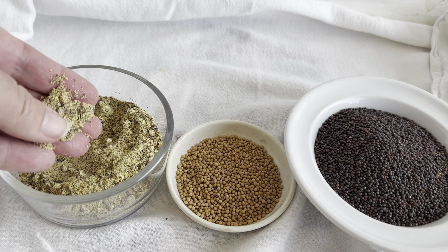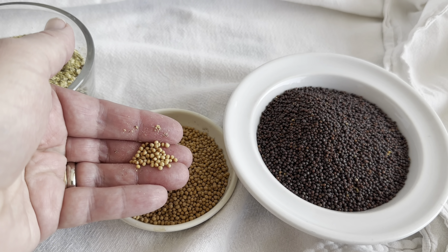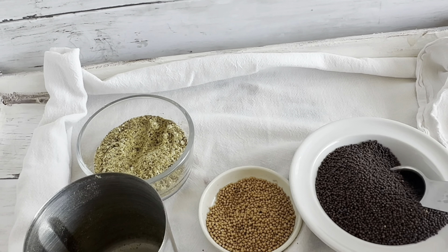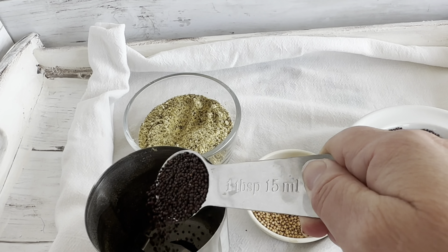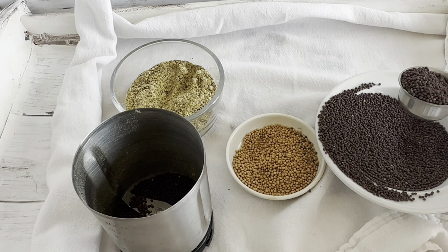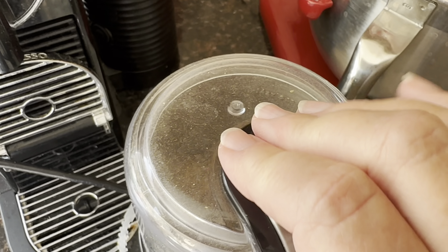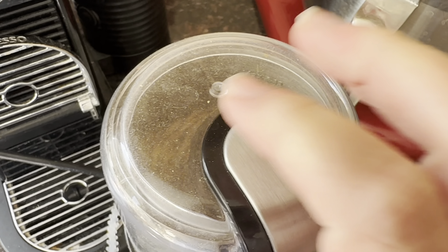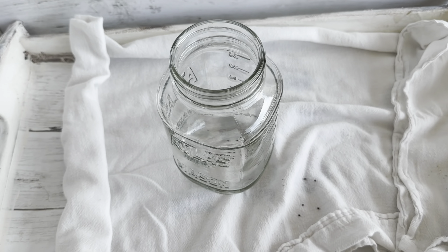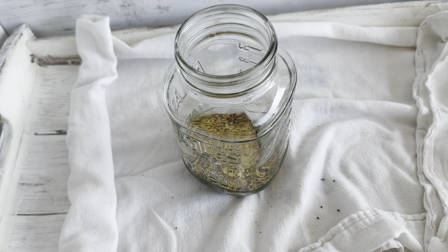For our next mustard, we're going to be using a combination of mustard powder and mustard seeds, but I don't want all of my seeds completely whole and I don't want them to be a powder either. So I'm going to take — I'm using three tablespoons of the brown and three tablespoons of the yellow — and I'm just going to pulse them for just a few seconds in my spice grinder until they are just a little bit broken up, but not completely. Then I'm going to combine my seeds and my mustard powder in a jar — just any old jar will do.